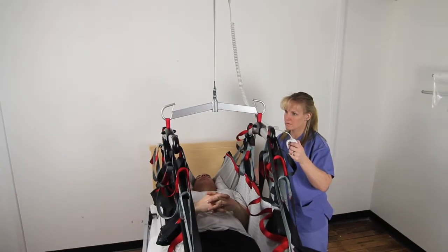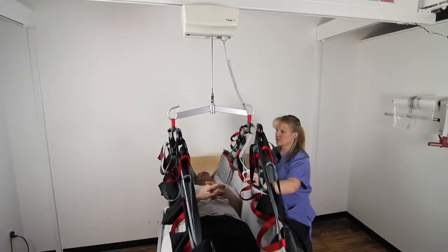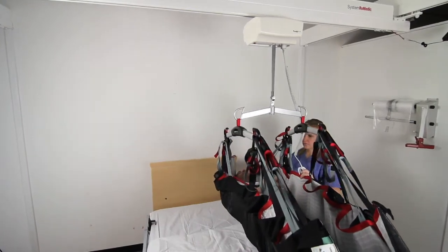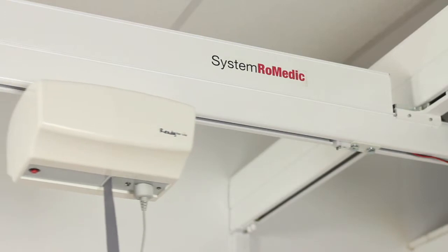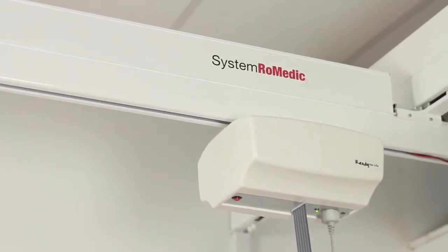RITA is a safe and easy-to-use overhead lift that combines design with well-thought-out and proven functionality. RITA is suitable for use with all types of rails on both permanent rail systems and on portable freestanding lift stands. It is very easy to use, moves silently and gently, and features functions that maximize comfort and security.